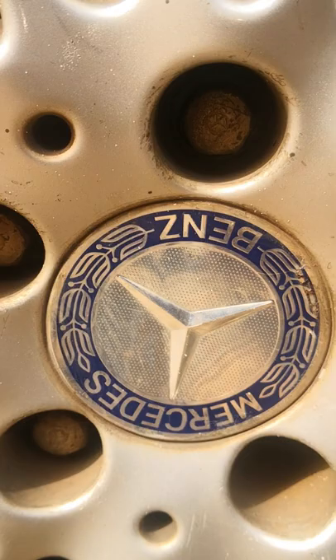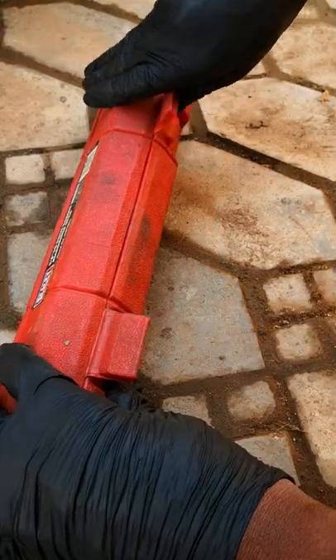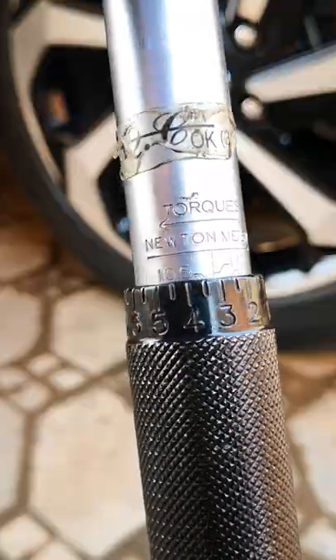Secondly, over-torquing or applying different torque specs to each of the lug nuts. This is why a torque wrench is absolutely essential when it comes to torquing lug nuts, as well as every other bolt in the car.